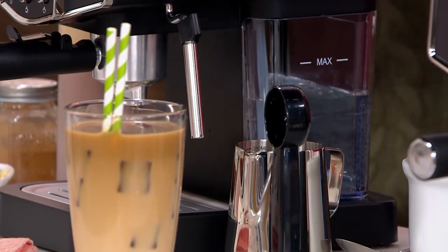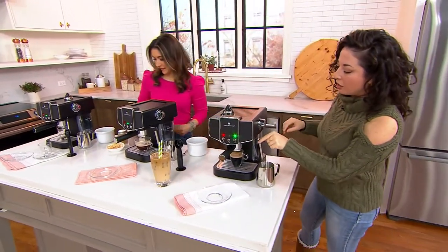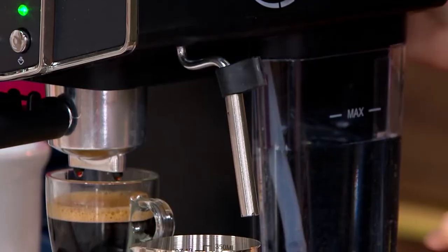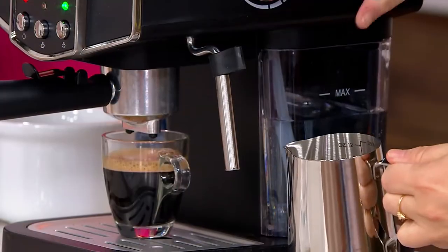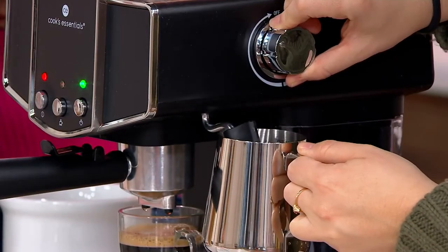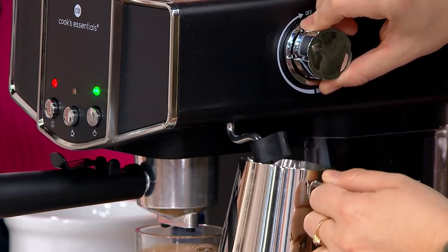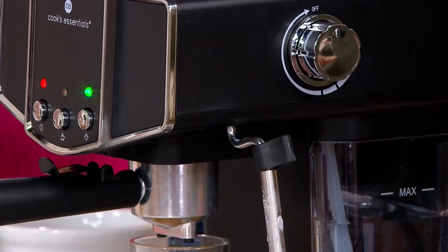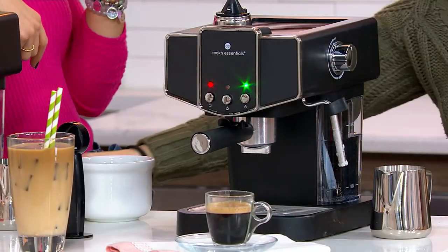If you wanted to froth some milk for a cappuccino, on the side here we have our frothing wand with a little safety pot holder. You can sip the espresso straight while we froth. The silver frothing cup does not come with it, but you have the frother and you can froth a milk of choice right in your own coffee mug — that's less dishes to wash.